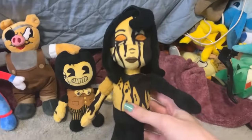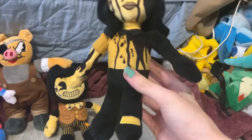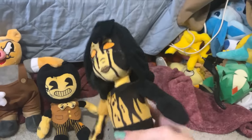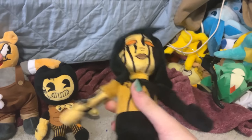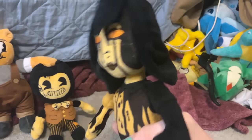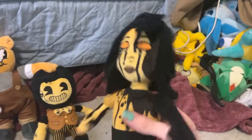Then we have Audrey from the same line. She looks pretty good too, though I will say her proportions are a little strange. I kind of wish her legs weren't so close together. She also has this weird plastic piece in her neck that keeps her head upright — it definitely is nice, but it's very jarring. You don't expect it to be there, and it just kind of is. But yeah, she looks nice. I like her.